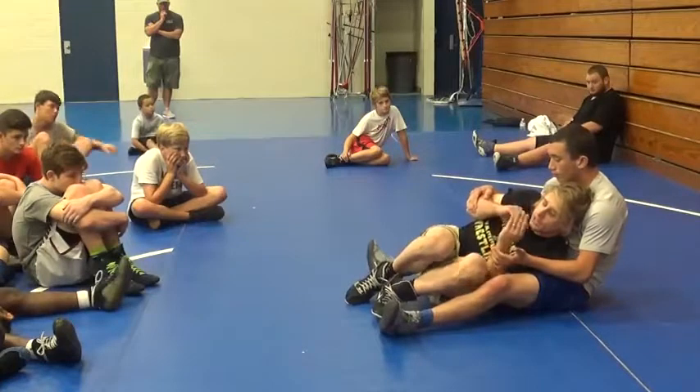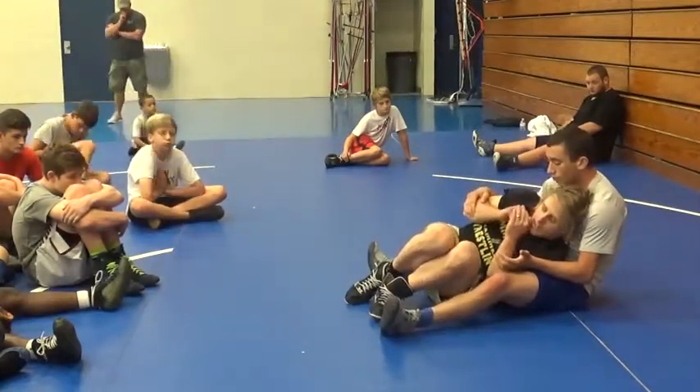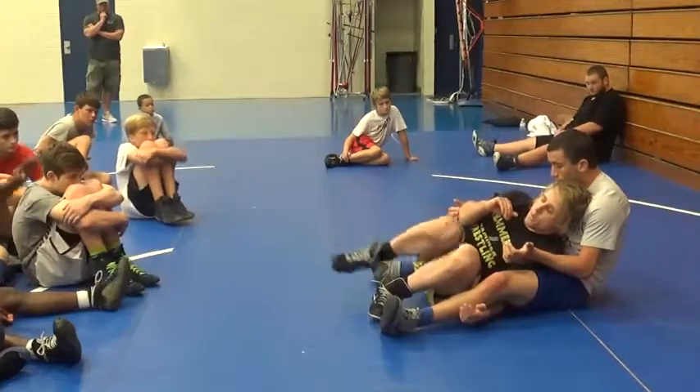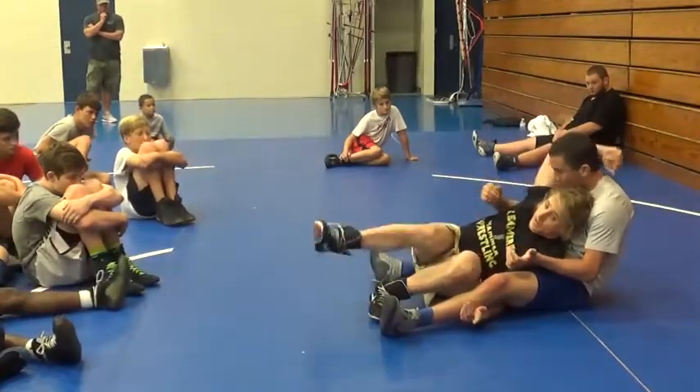The way to get this cradle is you're gonna go underneath the leg that he was riding. You're already looking into it — just go underneath it. You don't want to hang out with your arm up. Move your feet. Rip his head up. Not wrench and then move your feet.